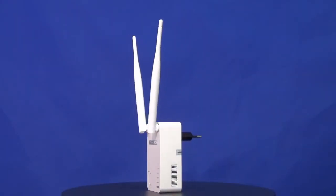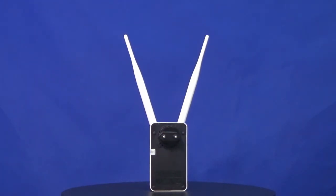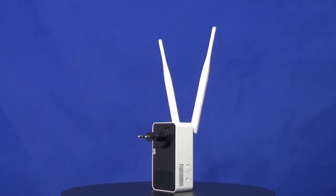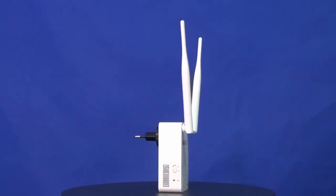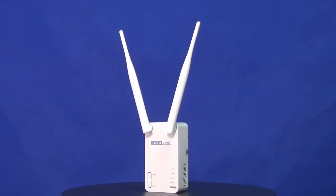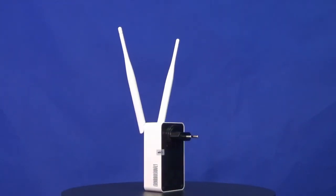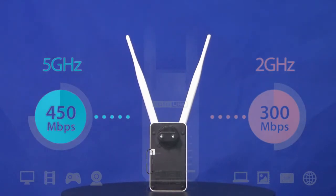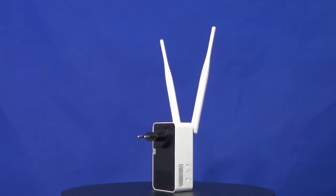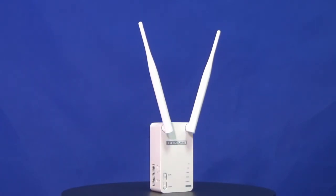Totalink EX750 is an 11ac dual-band Wi-Fi range extender. It can expand 2.4GHz and 5GHz Wi-Fi simultaneously, delivering up to 433Mbps wireless speed on 5GHz and 300Mbps on 2.4GHz.